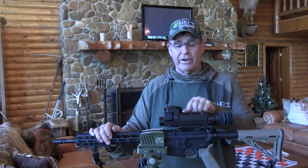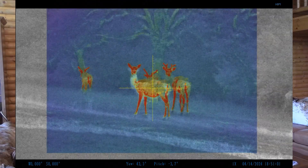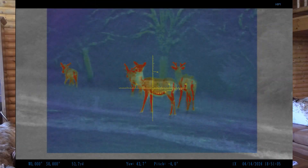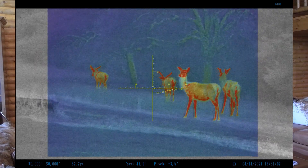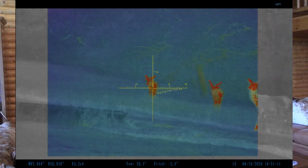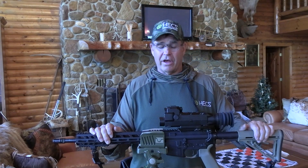It also has a laser rangefinder, which is the button right here. Once you turn it on, it's going to pulse every three seconds, so you've got a constant readout on the distance out there. One of the bad things about being out at night hunting is being able to tell yardage, so this thing gives you constant yardage all the time.